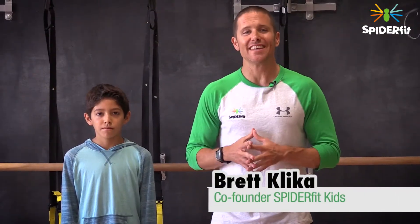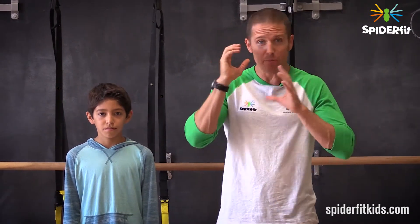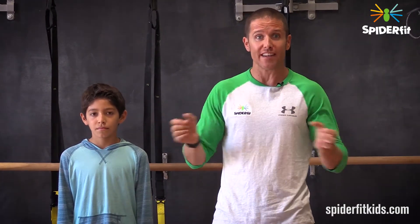Hey, it's Brett Klicka here with SpiderFit Kids. Today, let's talk about how the vision system and the vestibular system, which is largely governed by the inner ear and is often thought of as our balance system, work together to keep us oriented and balanced when we're moving around doing physical activity.